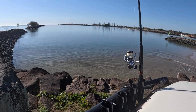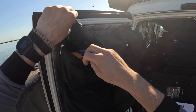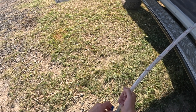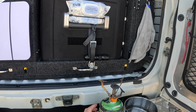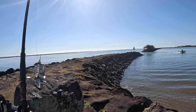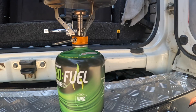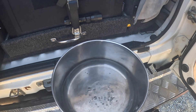Ten, eleven, twelve — that'll do for now I think. We've got a line out with a bait on it and we're going to go make a coffee. This little butane bottle had just enough power to boil the water today, so we've got one last coffee in.